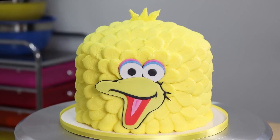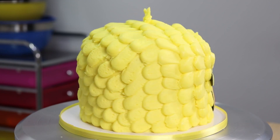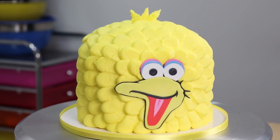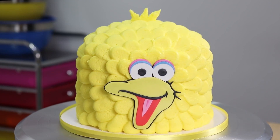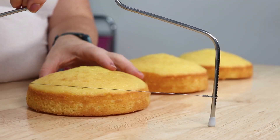What's up guys, it's Robin and welcome to my channel. For today's cake I thought it would be fun to keep on with the Sesame Street theme that I've kind of been going with lately, so today I'm going to show you how to make this adorable Big Bird cake. To start, I have preset my cake leveler.